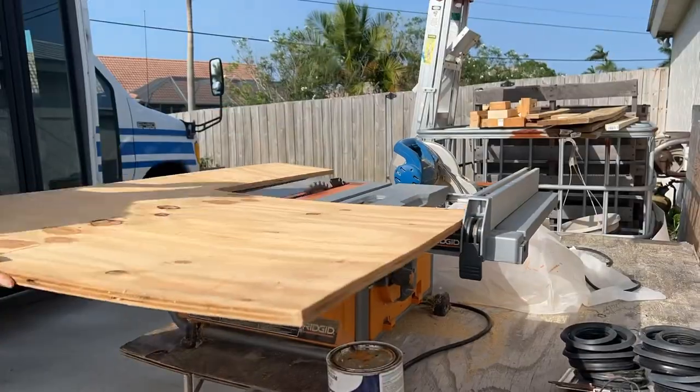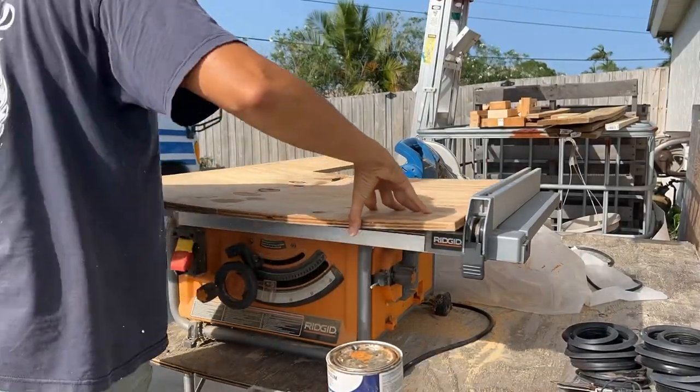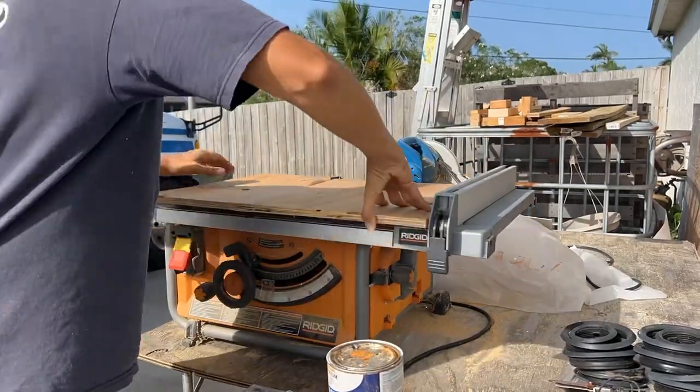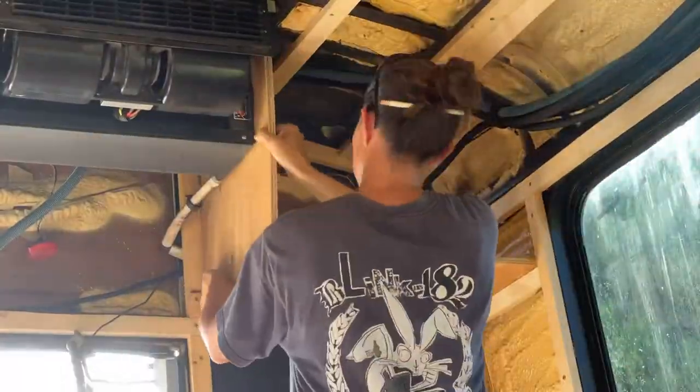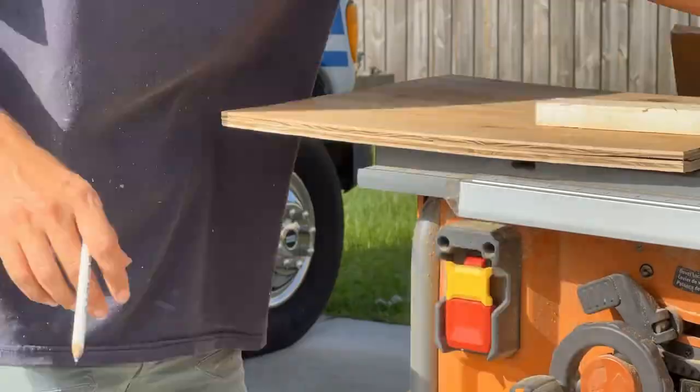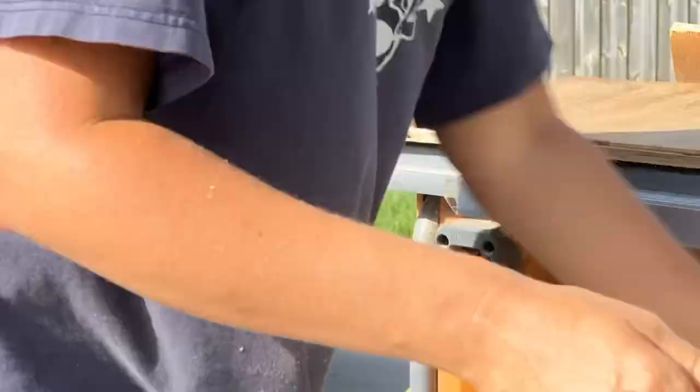Then it was time to cut out the side of the box. Again I had to cut out some notches to make sure that it fit where I wanted it, since this is also going to act as a stringer to hold up the bottom of the box.